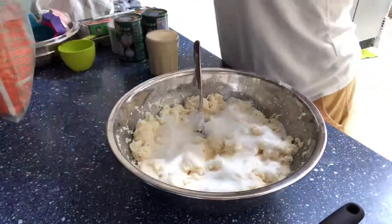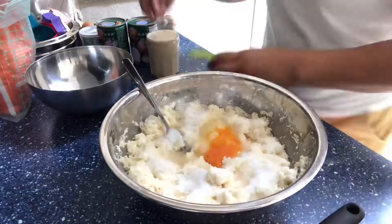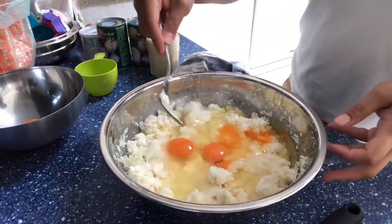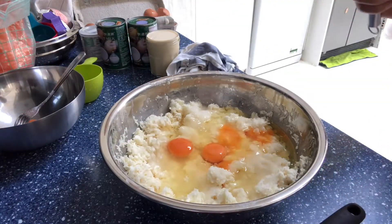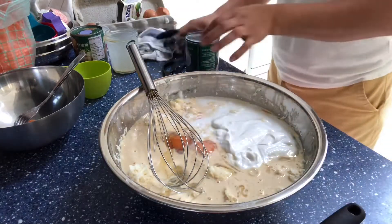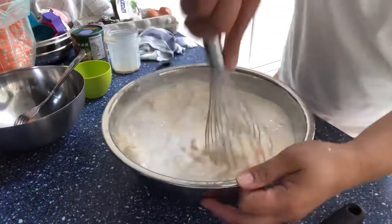You just mix everything — all the ingredients — put it in one big bowl and give it a good mix, then just pour it in your baking tins. The recipe will be written in the description box below in case you want to make it. Just put everything in and give it a good stir.